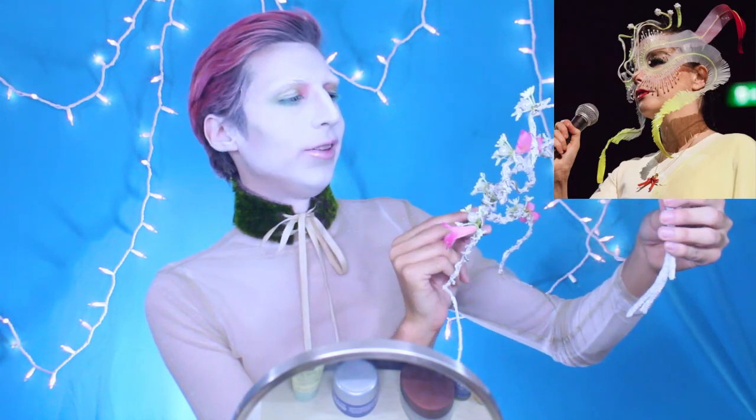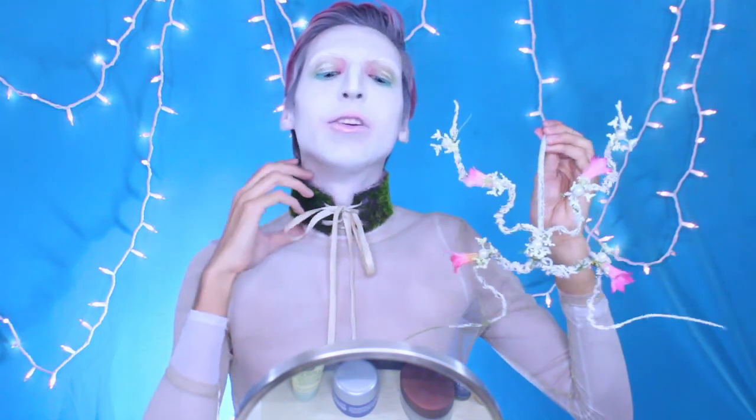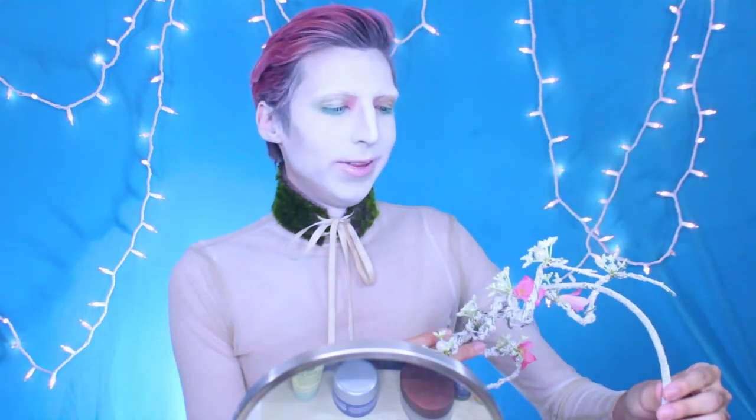Everything she wears is just immaculate — she's like a walking art piece. My choker is made out of grass. But yeah, without further ado, let's just jump right into this look.